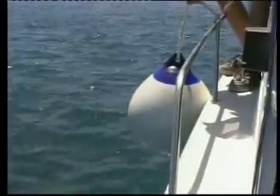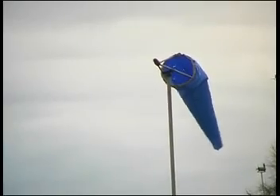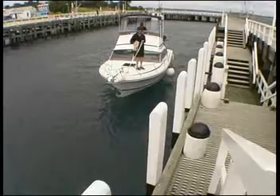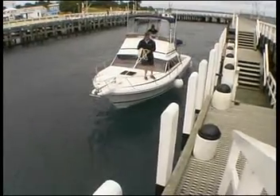Put out the fenders on the side nearest the jetty. Approach the jetty slowly into the wind and/or tide, whichever is stronger. Your angle of approach and speed through the water will depend on the strength of the wind or tide.